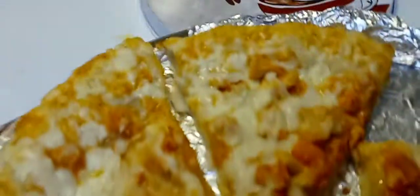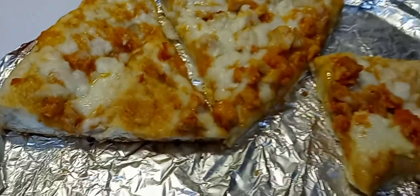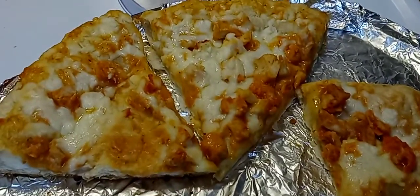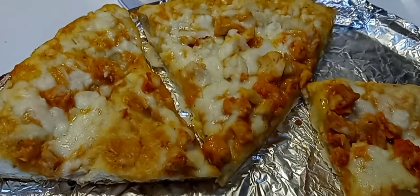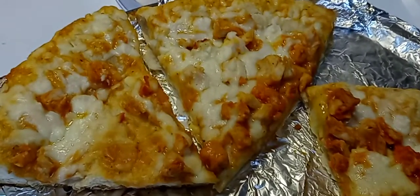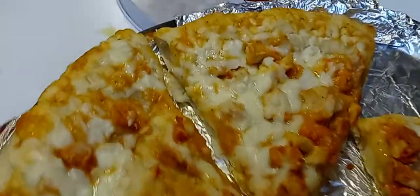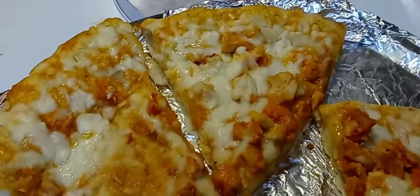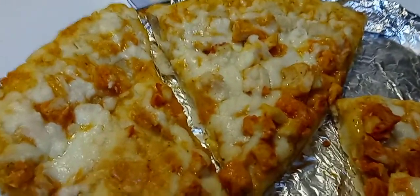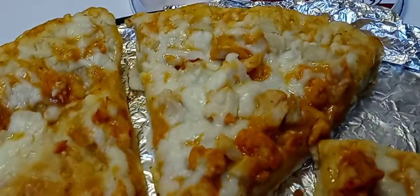So this is the pizza here — I already ate the other half yesterday. When I buy a medium or large frozen pizza, I like to cut it in half and eat one half one day. I don't eat a whole pizza by myself. I eat one half one day, and if I decide I don't want more pizza, the other half goes in the freezer.